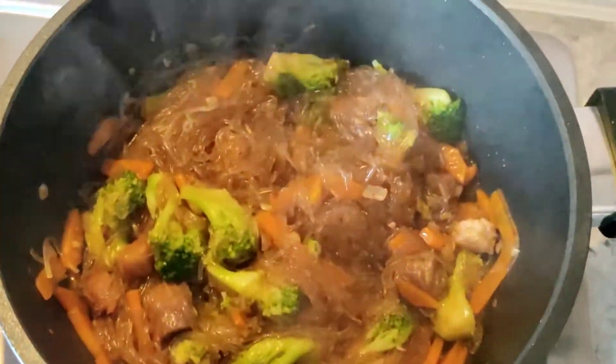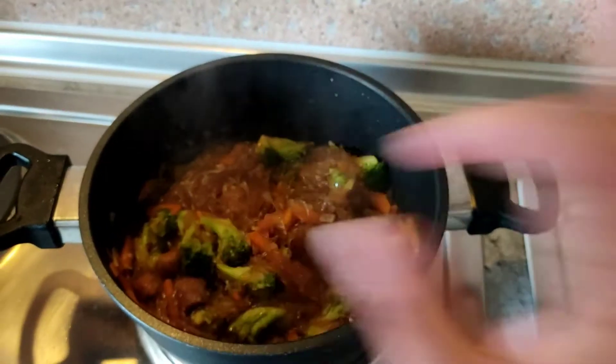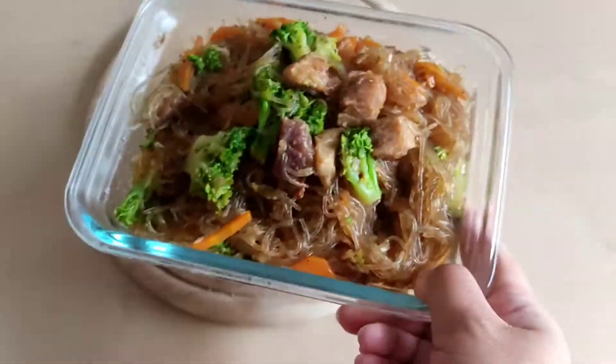Ta-da! Our sotanghon gisado is ready! Looks so yummy! Let's eat!